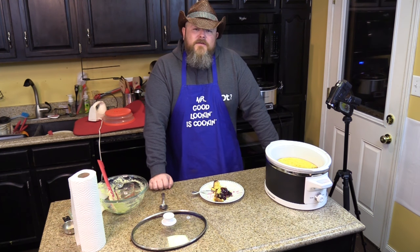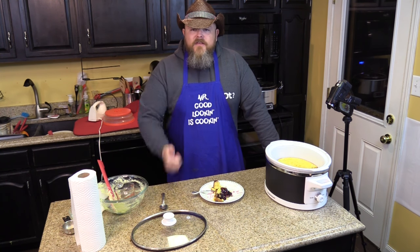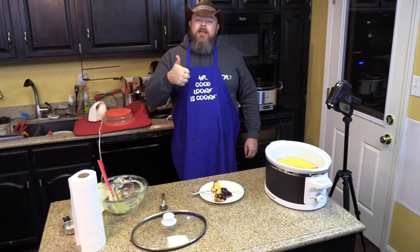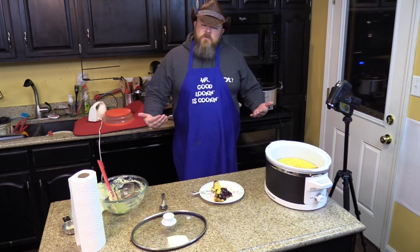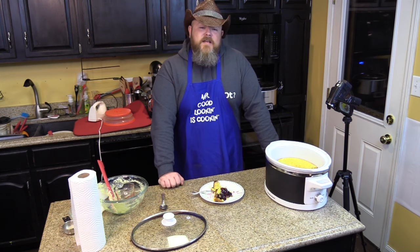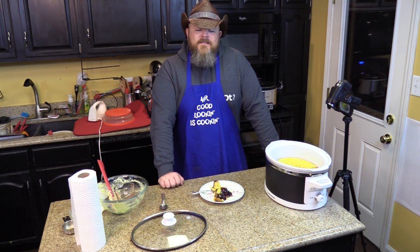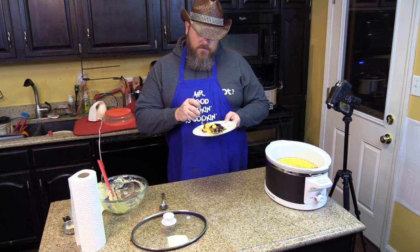Thank y'all for watching another episode of Cookin' Chris's Dishes with the Good Old Boy. If you like what you saw, click that like button. If you're not a member of our Crock Posse, click subscribe below and you'll become a member of our beloved family. Also check us out on our Facebook page As Good As It Gets, on Twitter at RecipesCrock, and on Instagram at RecipesThatCrock. We thank y'all for watching — because if you keep watching, we'll keep cooking and all will be well.